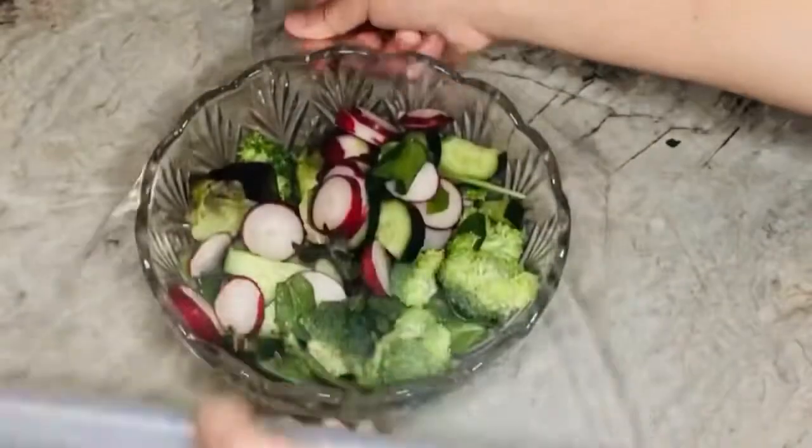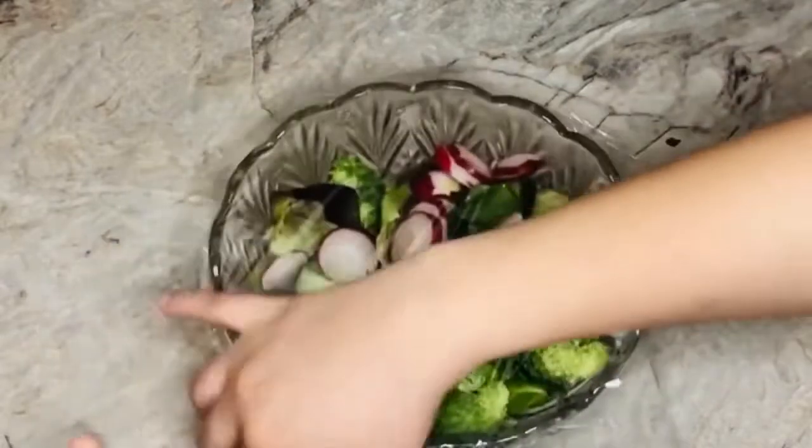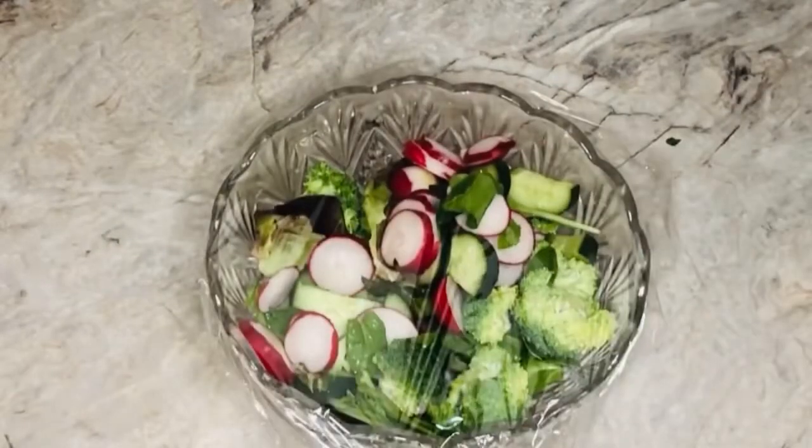After taking out the salad that I needed, I wrapped the remaining vegetables and placed them inside the refrigerator for future use.